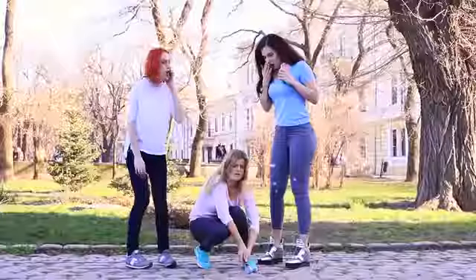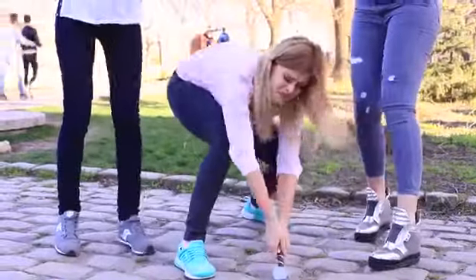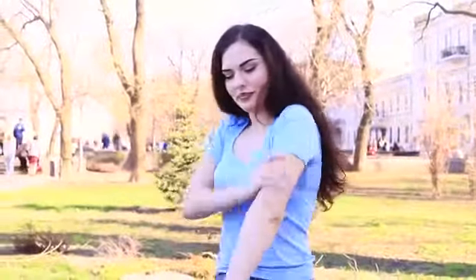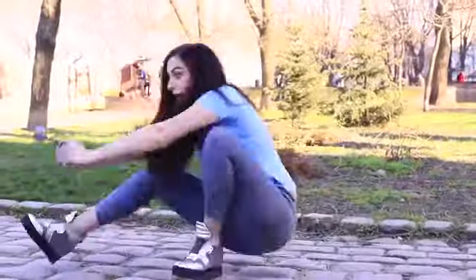As the legend says, Thor's hammer is extremely heavy. I pretend I can't move it for an inch. Then my friend comes to deal with it. She gets ready for the divine fight for a long time. At last, she grabs Thor's hammer and falls — because the nail polish is not that heavy. Caught you!